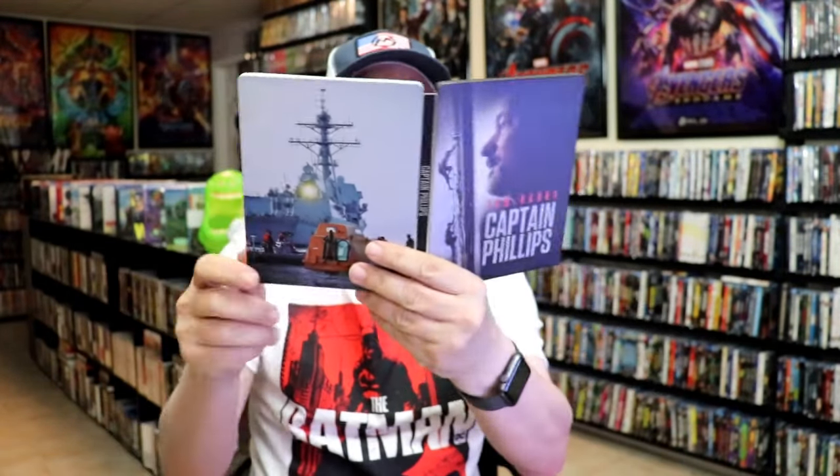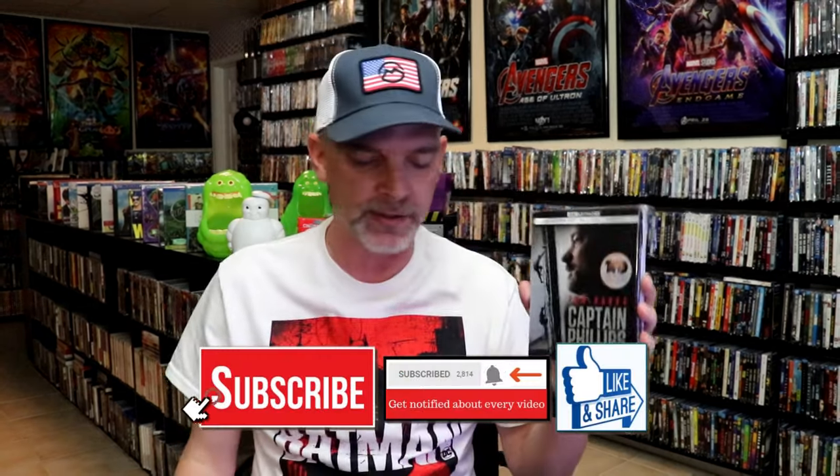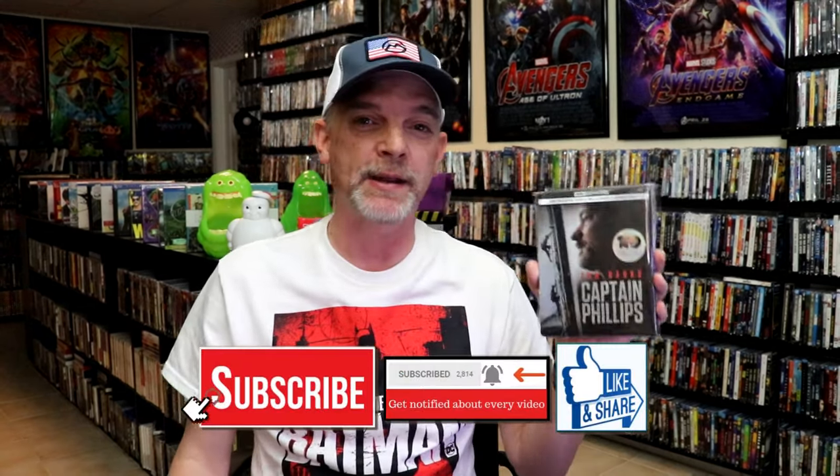So overall, I think this is a really nice looking Steelbook. I'm happy that I was able to add this Steelbook to the collection. It's been a very long time since I've seen Captain Phillips — I think I've only seen it once — so it's really nice to have a 4K of it.